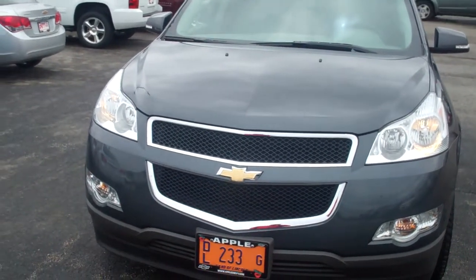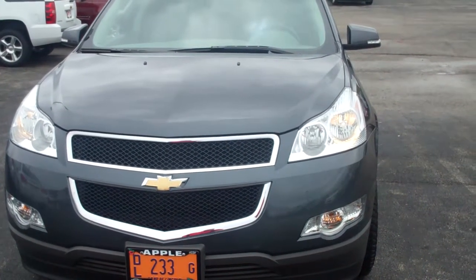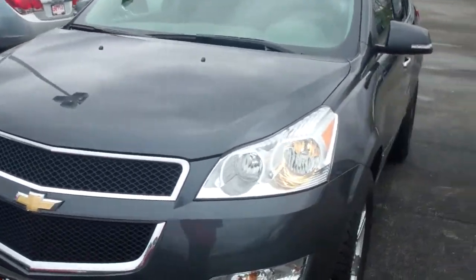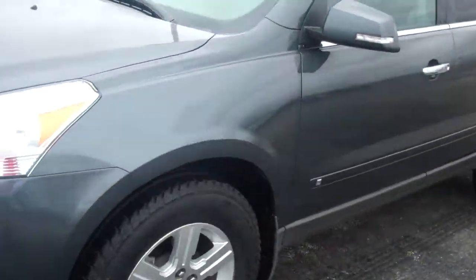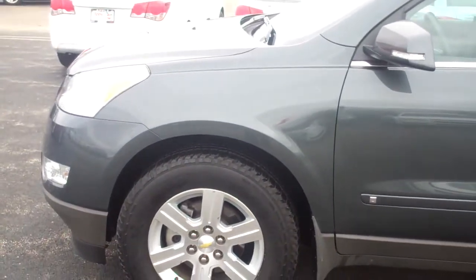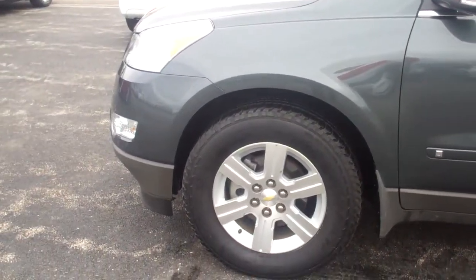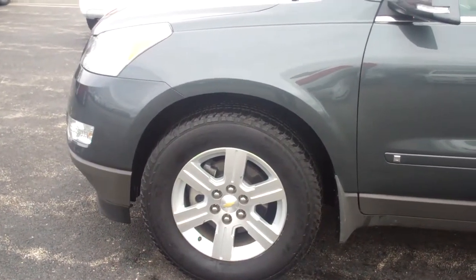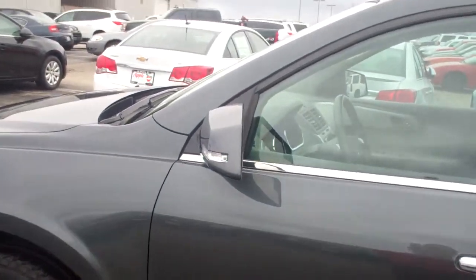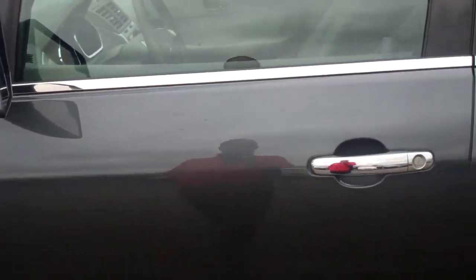This is an LT with all-wheel drive. Real close look at the front here. You've got your fog lamps up front of course. It's the Cyber Gray in color. I think you were looking at a lighter shade of gray with the silver that you came in looking for. I've got the 18-inch aluminum wheels up front.